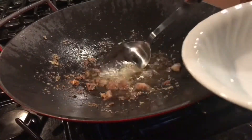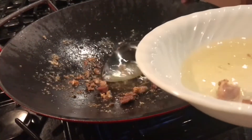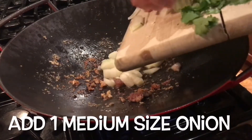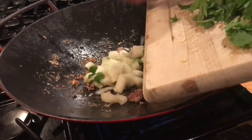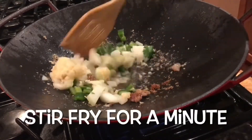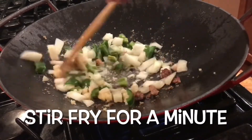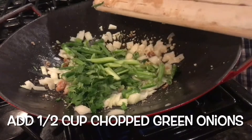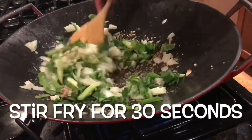Then remove some of the oil — we are just going to leave two tablespoons of oil. Add half an onion, one jalapeño, garlic — five cloves — then add cilantro and scallions. Stir fry for 30 seconds.